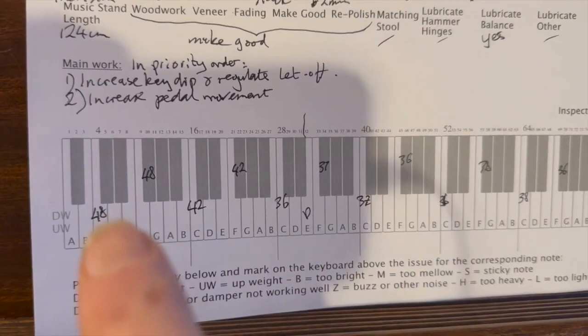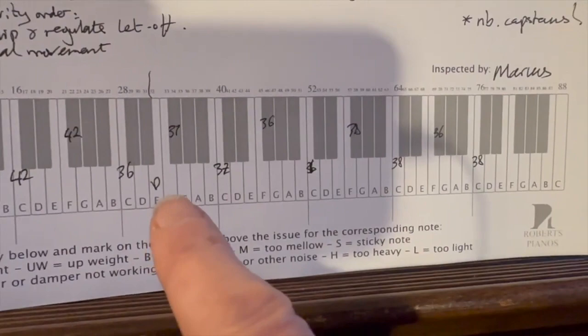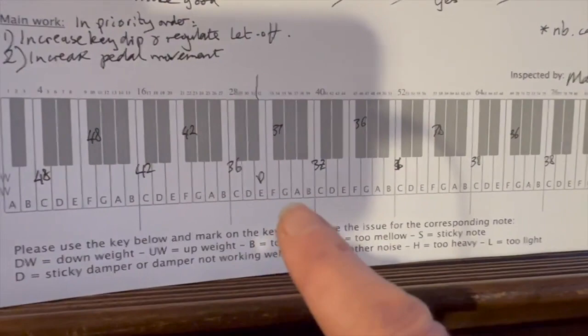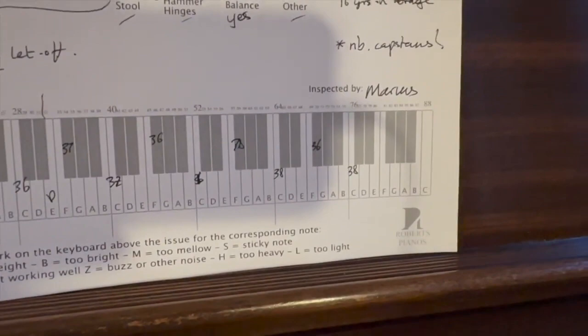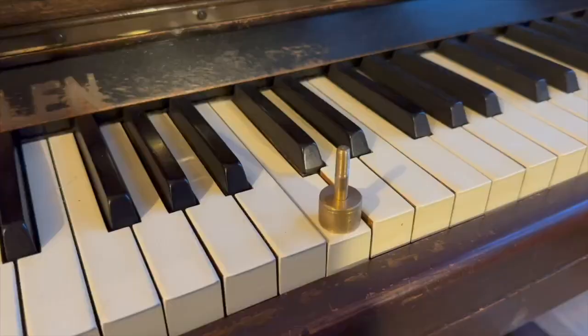Trying to get some priority order: increasing the key dip and regulating the let-off is important, as is the pedal movement and adjusting the dampers. The most important issue here is the down weight — if you're going to practice on this piano it's too light. It's measuring 36 grams in the middle where it should be more like 47–52 grams. That's far too light if you want to practice piano and strengthen your fingers for exams. For an organist it might be acceptable, but for piano practice you need even touch throughout. Lubricating the balance rail should even these keys out, but re-weighting the keyboard is a lot of work.